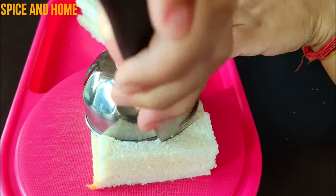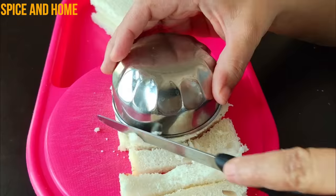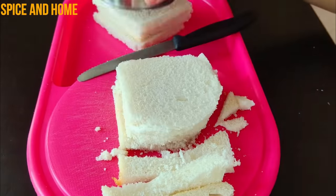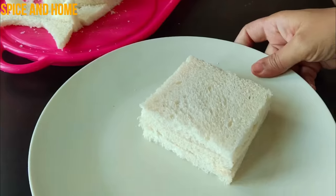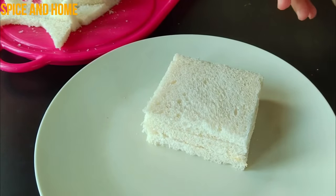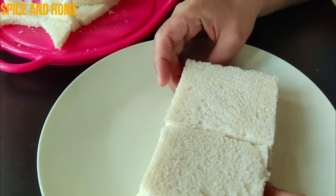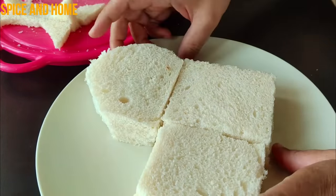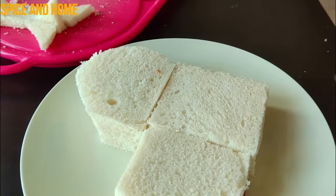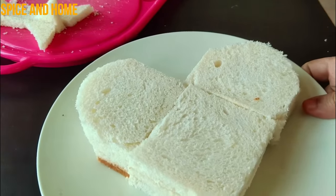You cut it in a semi-circle shape. I am going to show you how to make a heart shape using the semi-circle cut pieces. It will happen easily.